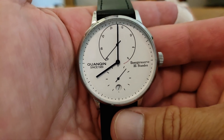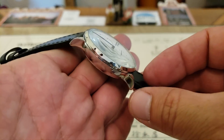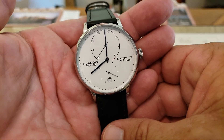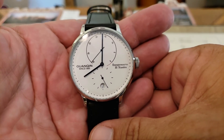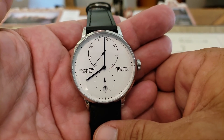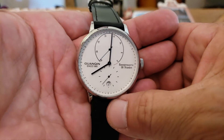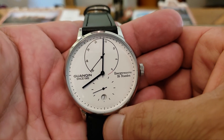Definitely go check out the link down below if you are interested in a Nomos Lambda but don't have an extra $20,000 — or $17,000, or even $14,000 to $15,000 used — laying around. You can pick one of these up with that beautiful styling for around $62 from Gwanshin. Check the link down below in the description. If you like the video, give me a thumbs up, and if you haven't subscribed to the OFD channel yet, please do. Thanks, guys.